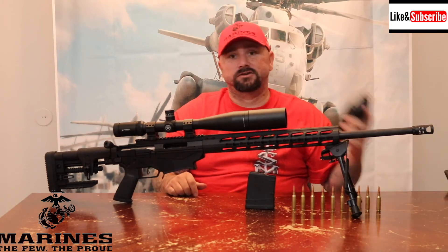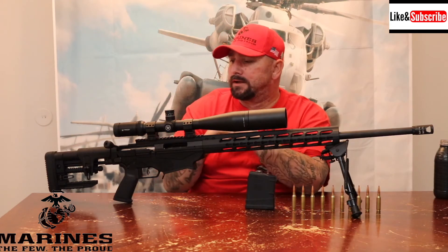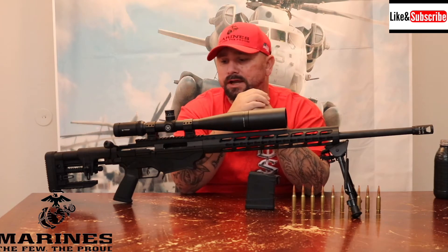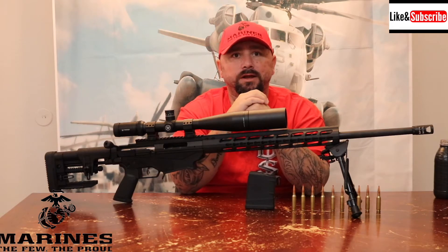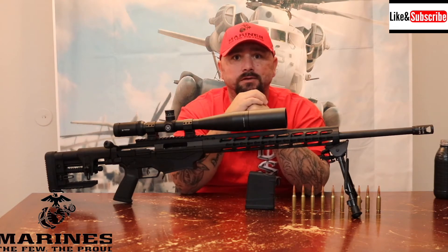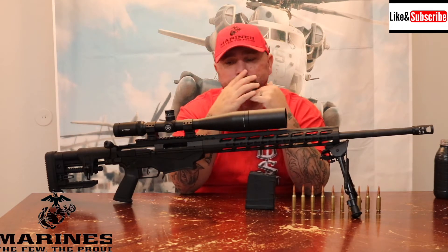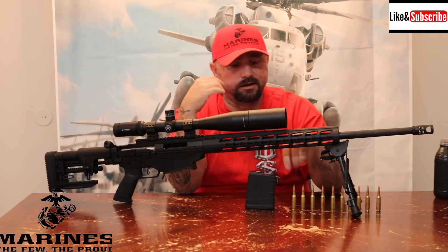I've shot it a couple of times. I went to the range, zeroed it in at 100 yards, and then put 26 rounds at 500 yards. I had a grouping smaller than a quarter — less than three-quarters of an inch. It shot extremely well and the recoil is minimal.